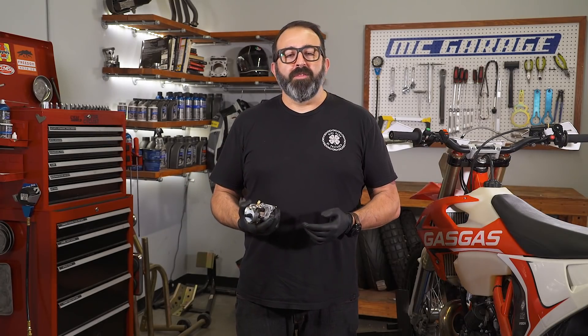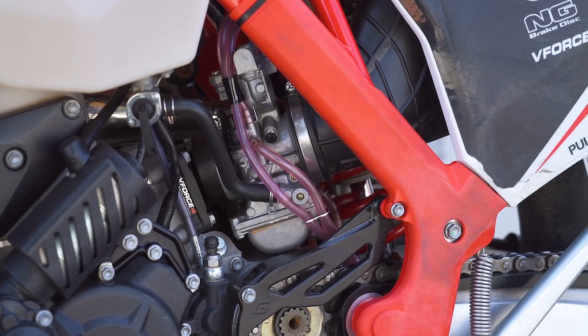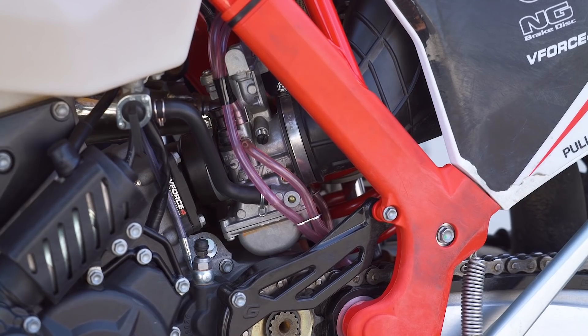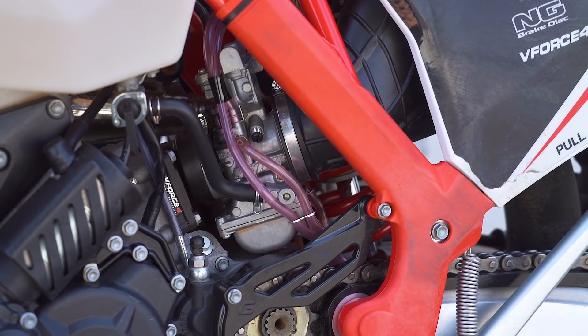Let's get into what the idle behavior will be like when a warmed-up bike is properly jetted, too rich, or too lean. A proper idle should be consistent without any input from the throttle, and it should also settle quickly after revving the engine. If it's too lean, you'll find a hesitation or bog off idle when you crack the throttle. Also, when revving the engine, the RPMs will hang at a higher than normal level and won't settle into idle quickly.